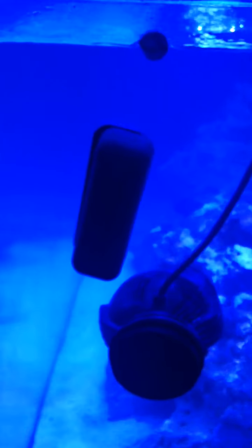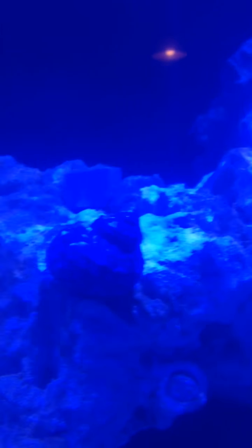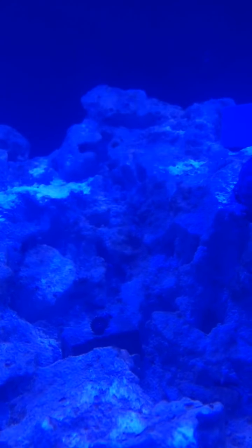That little guy there is a mystery wrasse — I named him Jimmy. He's one of my two fish in here. I have him and a diamond goby, and there's my mag float. I have five coral in here: four zoas slash palythoas, and the acro. I'm just trying the acro out because the water is zero ammonia, zero nitrates, zero nitrites, and I think zero phosphates.